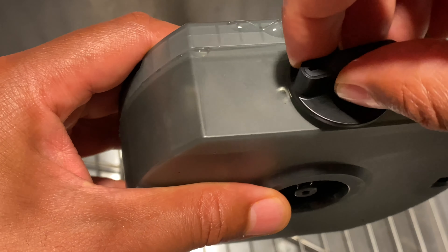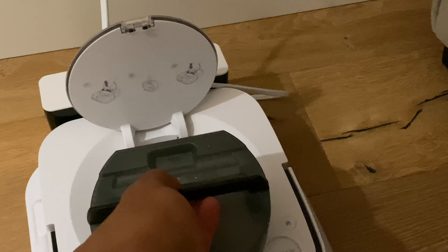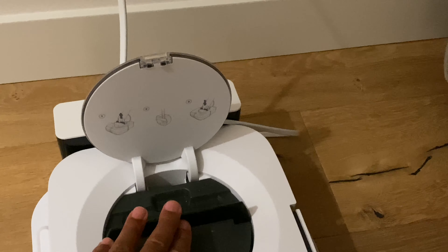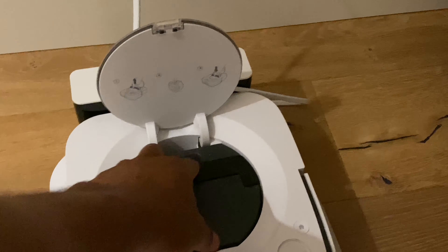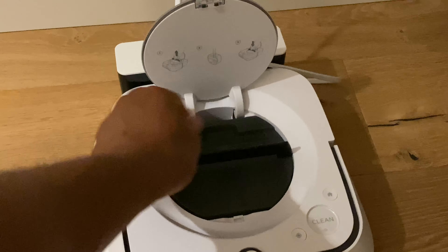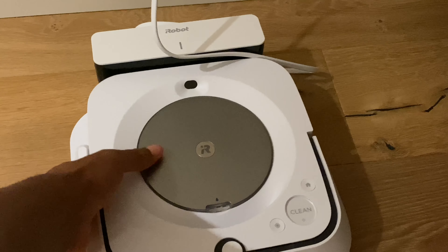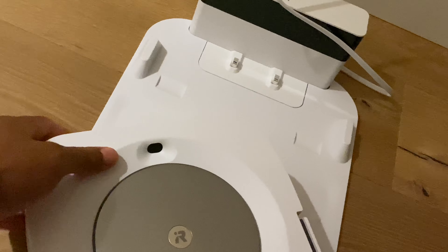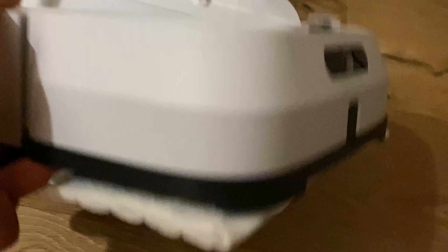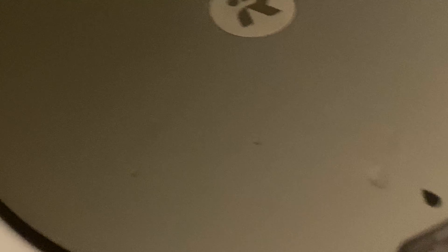I'm going to replace the cap and put the tank back into the m6 mop. I'll place it back in, close the latch, put the top back on to seal it up, close everything up. Then I pick up the Braava — I have attached to it the one-time use cleaning pad underneath — and I'm going to take it to the bathroom.